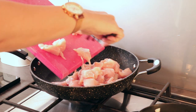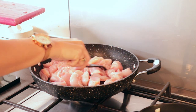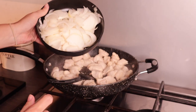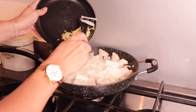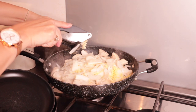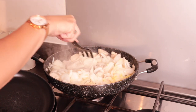Start by frying the chicken breast — cut up four chicken breasts and fry for around five minutes. Then add two sliced onions, a thumb-sized piece of finely diced ginger, and two crushed garlic cloves. Fry on a medium heat for another five minutes.